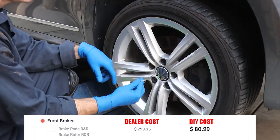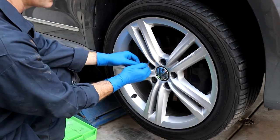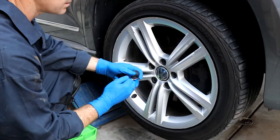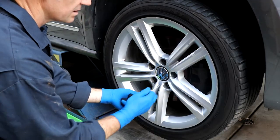Step one: all the common late model VWs have either caps, so you either use a hook tool or the little tweezers. Just put it in and pull it out. This exposes the lug nuts, so you'll be able to get your 17 millimeter socket on there.